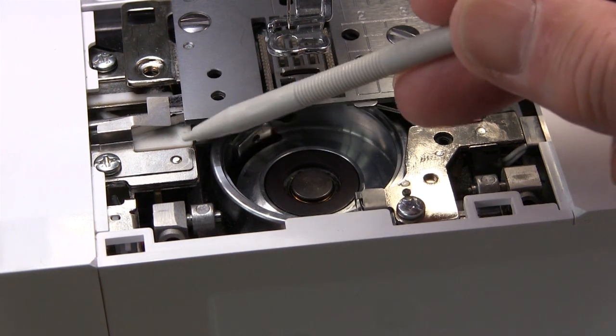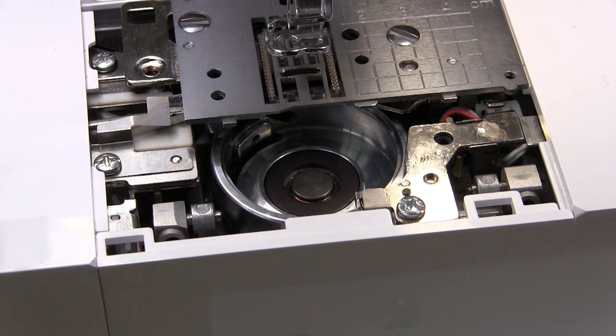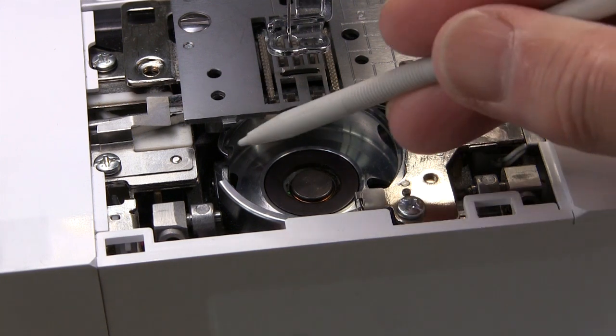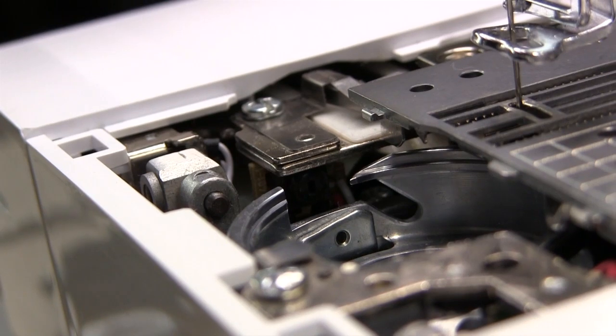So basically you need to clean that one there and this one here. It's easier to do if you actually turn your balance wheel around so that this opening here, where the hook starts, allows you to see into this section here.